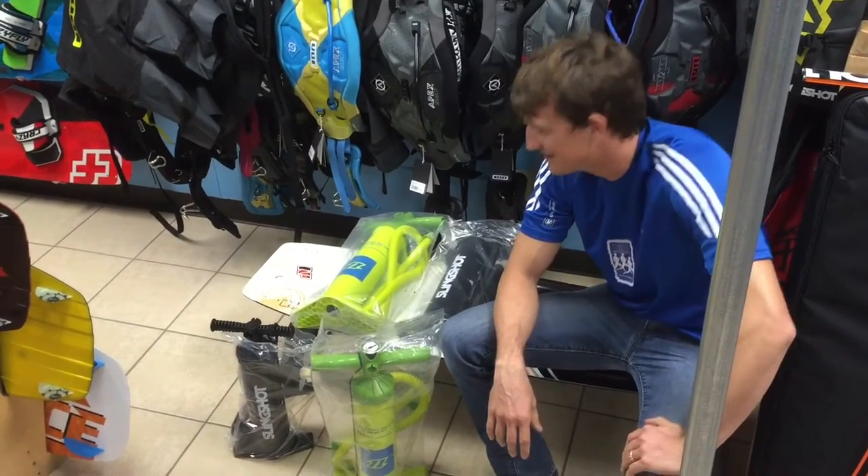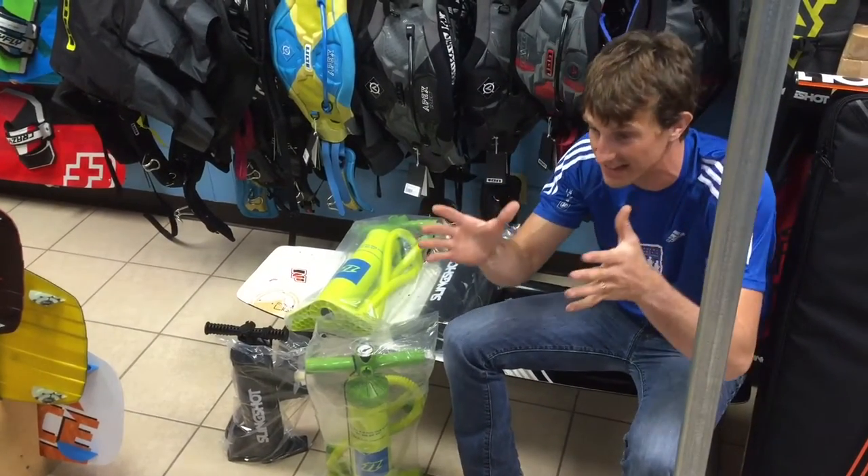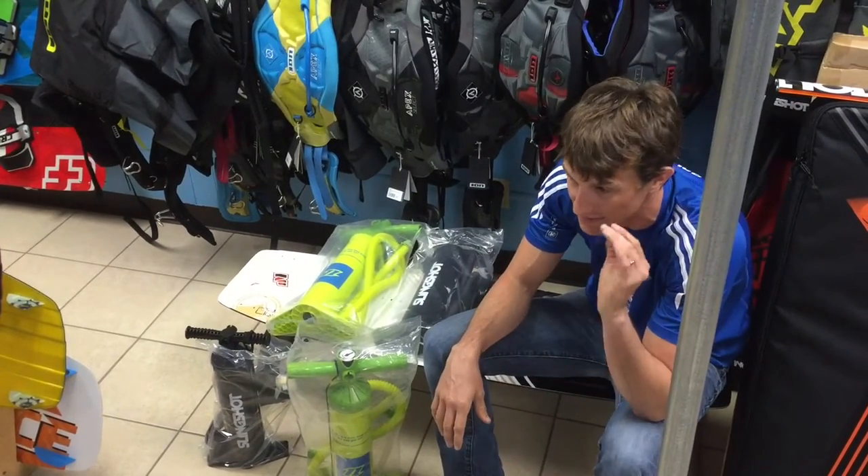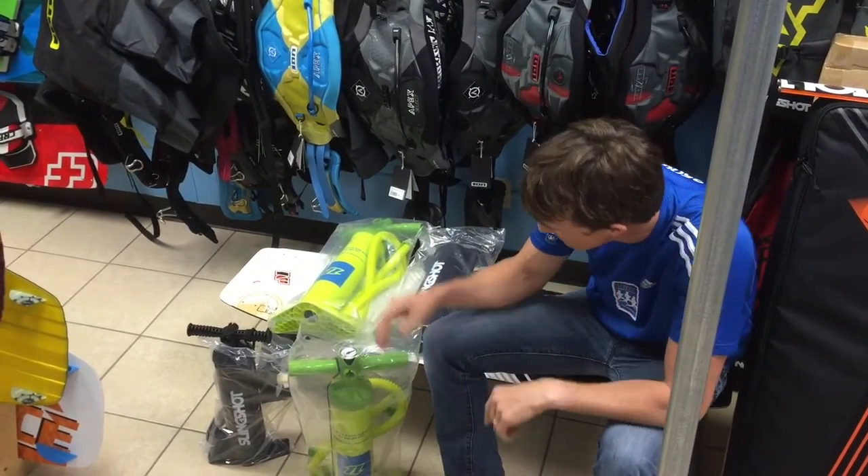Kiteboarding pumps — pumping kites is a pain in the butt, it just is, it's a fact of life. We try and use a compressor or a compressed air tank as much as possible, but sometimes you just end up pumping.